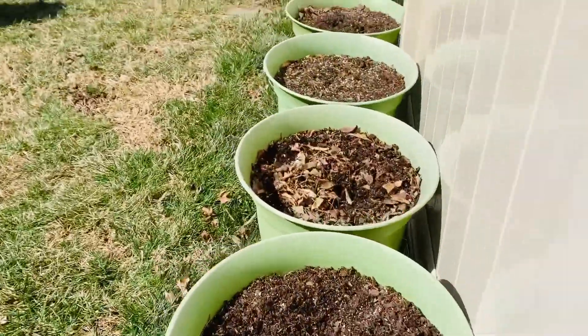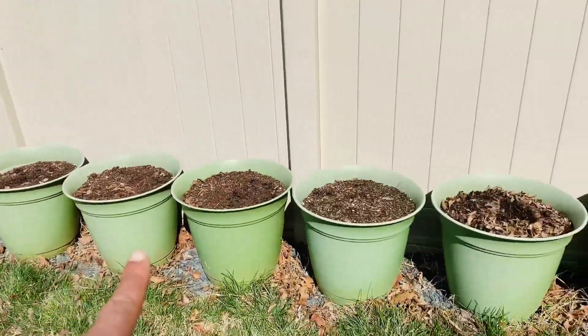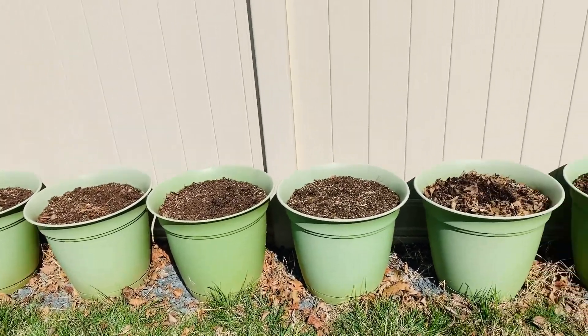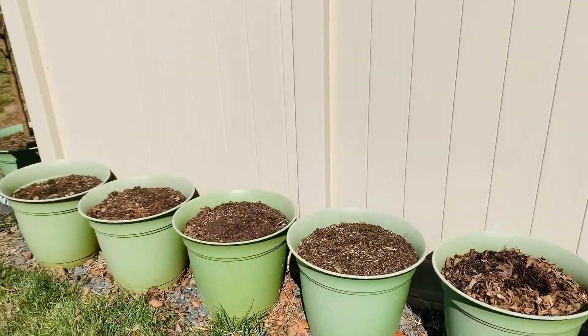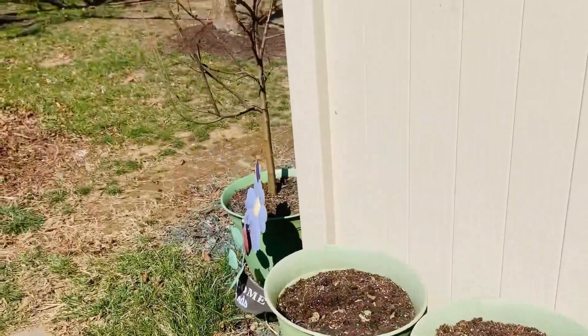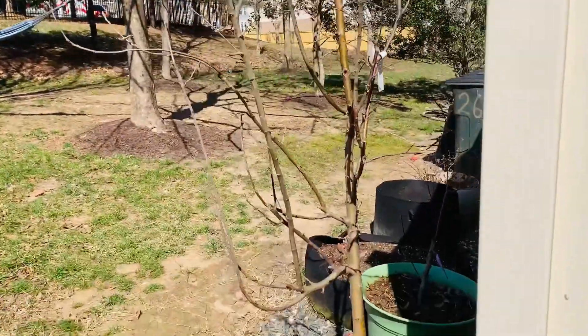This is going to be potato row again this year. Last year I had 10 containers of Yukon Gold potatoes — one potato per container — and it did pretty well for us. This is my Granny Smith apple tree; not much to remove here because most of the branches have buds on them, which means they will produce apples, God willing.